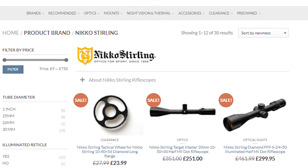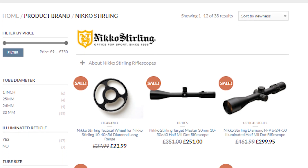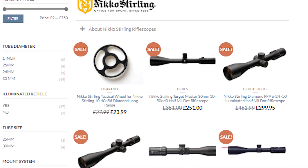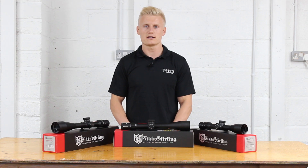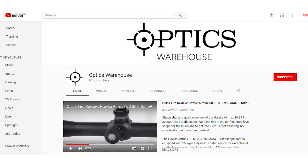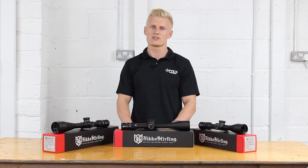If you want any further information on the Diamond Long Range series of rifle scopes or any other Nikko Sterling rifle scopes, please don't hesitate to give us a call or drop us an email. Alternatively, you can comment below. Remember guys, give us a like, subscribe to the channel, and we'll keep the videos coming. This is Sean from Optics Warehouse, clocking out.